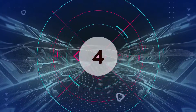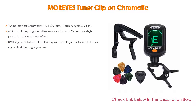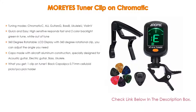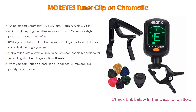Number 4. Based on user ratings, the Moreyes clip-on chromatic tuner comes in at number 4 on our list. It has many features. Importantly, it supports multiple tuning modes: chromatic, all guitars, bass, ukulele, and violin. It also offers quick and easy, high-sensitivity response, fast tuning with two-color backlight — green for in-tune and wide red for out of tune.